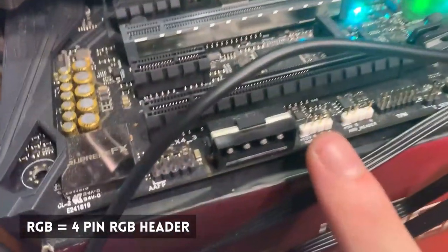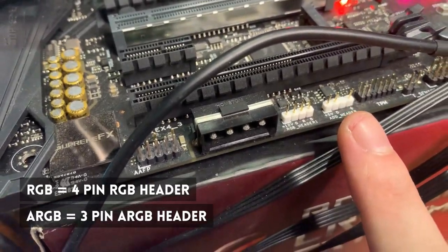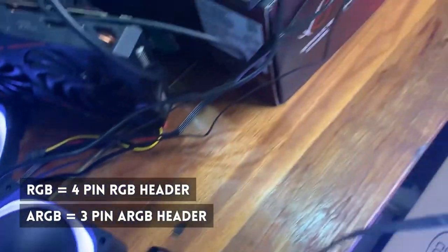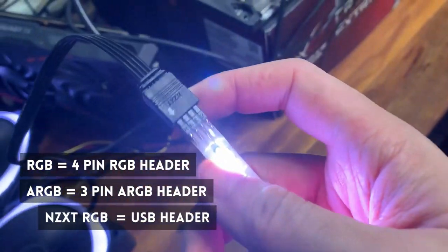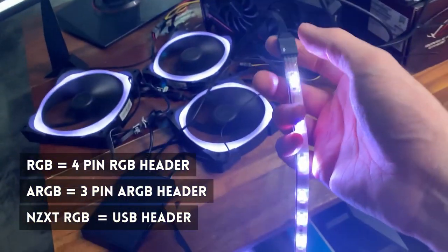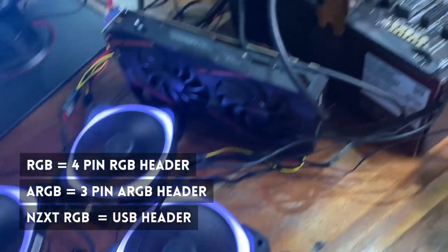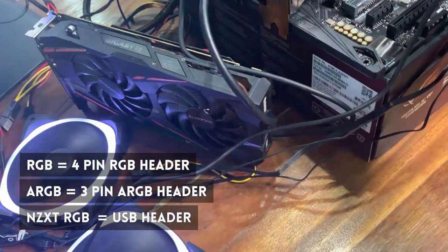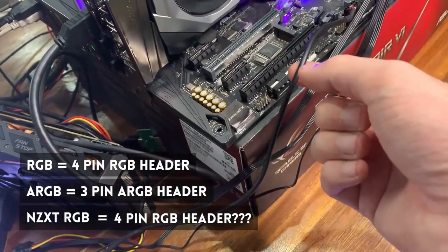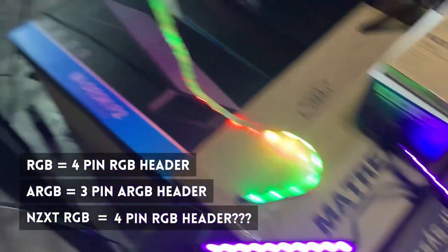Here we have a 4-pin RGB header and a 3-pin ARGB header. What would happen if we plugged in one of the RGB products directly into one of the RGB headers? And what happens if we plug in the header itself into one of the RGB headers? Is there going to be an explosion? Let's find out.